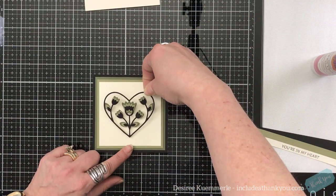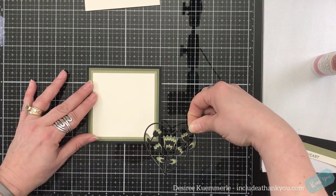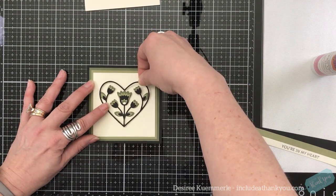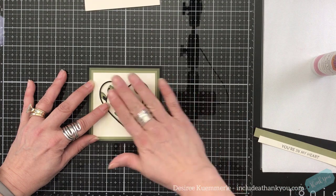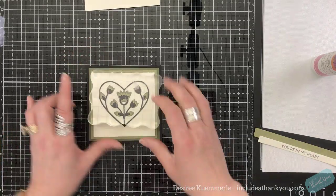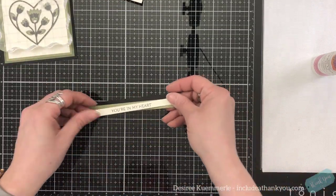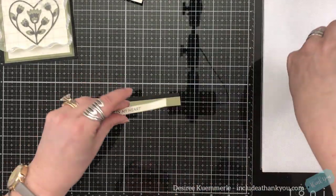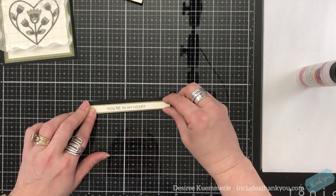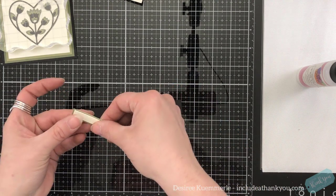Before I put this on my standard A2 size card base — which is four and a quarter by five and a half — I'm going to place my square piece onto my glass mat so that I know what the center is. I want to make sure it's centered from side to side. For those of you who have seen my previous videos, I am one to not set something dead center in a block or rectangle.